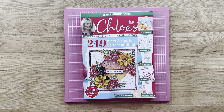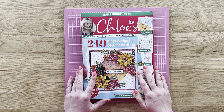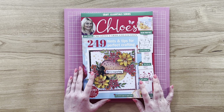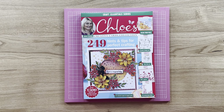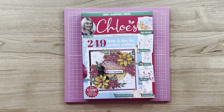Hello crafters, it's Chloe from Chloe's Creative Cards and today I am really excited to be showing you our brand new box kit number 15. We know that you guys at home count down to these box kits being released and we know how much you love them. As always they are amazing value, you get a fabulous inspirational magazine along with lots of goodies to be crafting with at home.